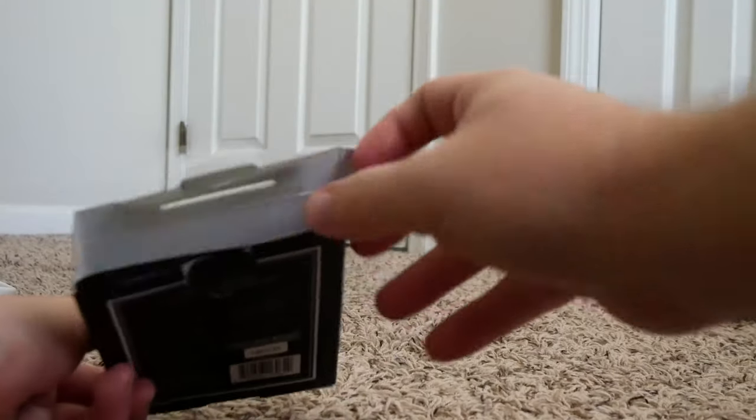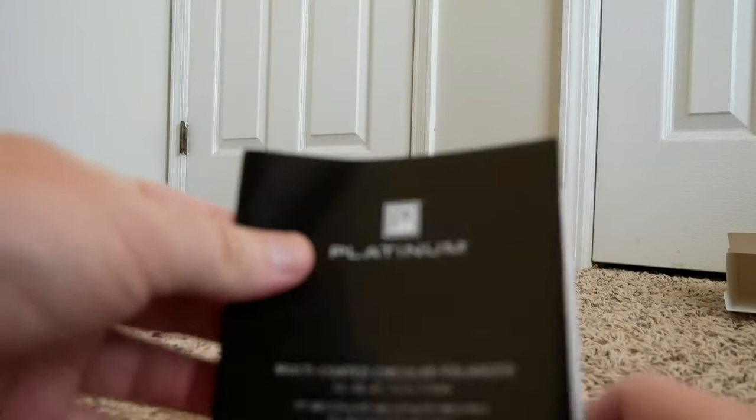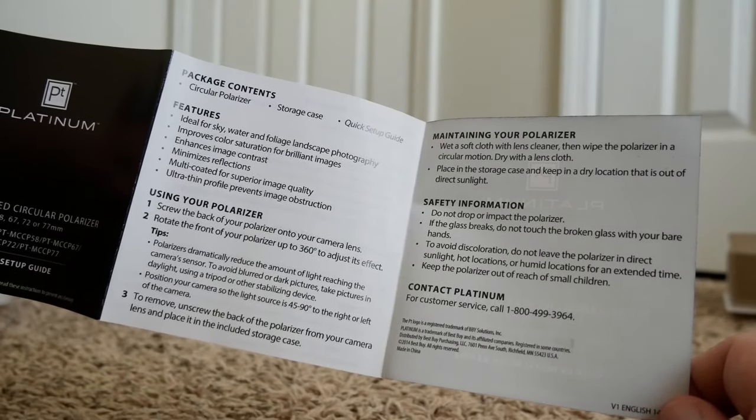Just pull it out — and nothing left in the box. Right out of the box, you have a little quick setup guide. It just goes over different ideal environments for it to be in, how to clean it, and how to rotate the filter.